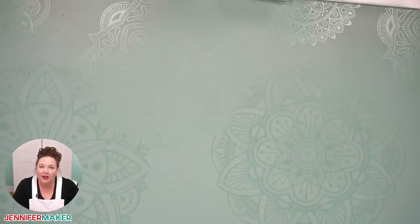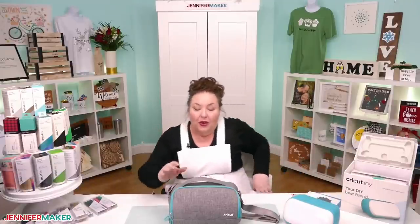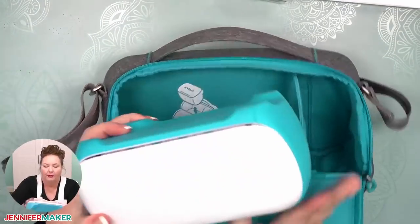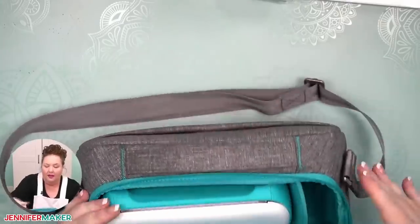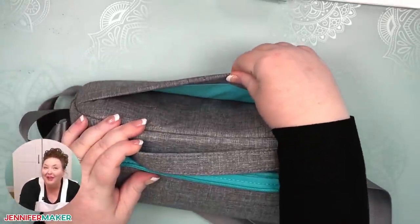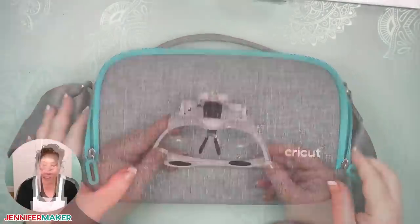A lot of people get the Cricut Joy because it is really compact and you can move around with it easily — take it to a friend's house or when you're traveling. There is an optional travel bag, and your Cricut fits right in here. It goes in at an angle, and there's a spot for your power supply. There's a pocket in the back for your weeding tool and scraper. It's a little bag sold by Cricut at Cricut.com.